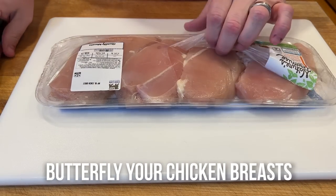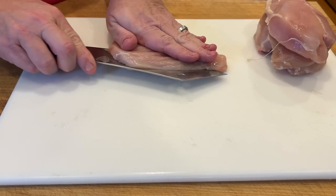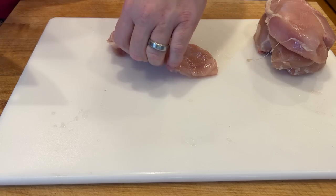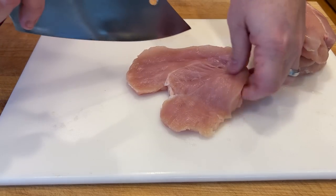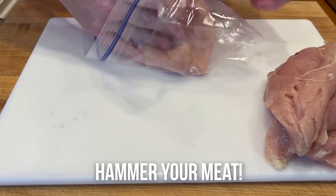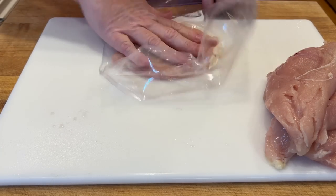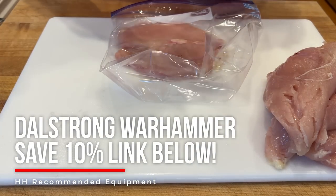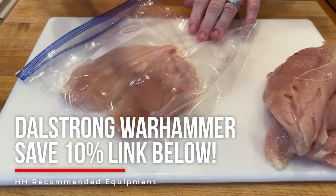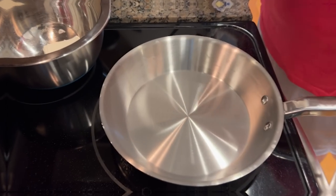First things first, get some chicken breasts of your choice. We want to butterfly them — just take your knife and run down the edge, open it about halfway through, flip it, and slowly lay it out flat. Do this to all your chicken pieces. Now that you've got them all sliced, it's time to pound them thin. Put the butterfly chicken in a gallon baggie and take your meat hammer — just pound it thin. Don't go crazy; you don't want paper thin, just easy to work with so you can stuff it.